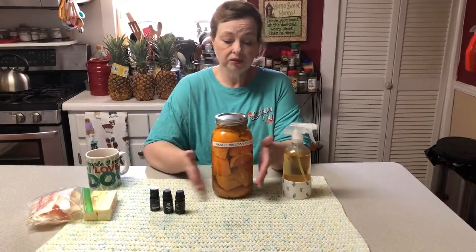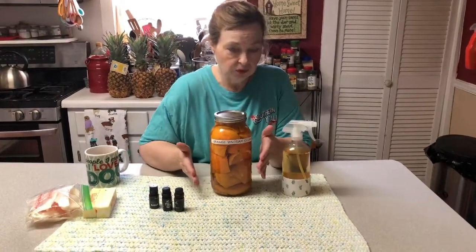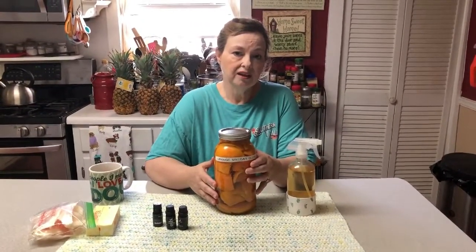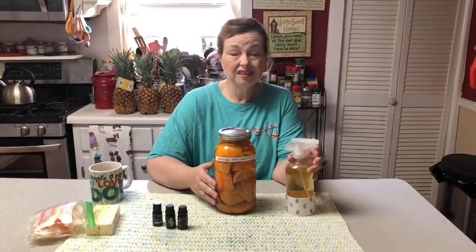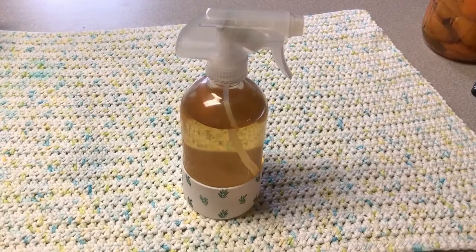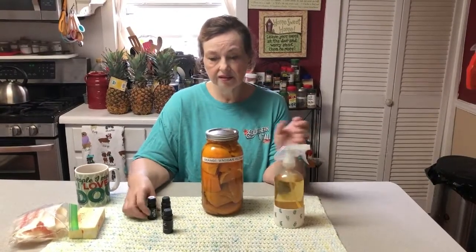Well, it's organic depending on if your fruit is organic, but it's a lot better than the stuff that you get in the stores. It's more economical, it smells better, and it just does a good job. So if you don't like the smell of vinegar, what you can do is take some of your essential oils.